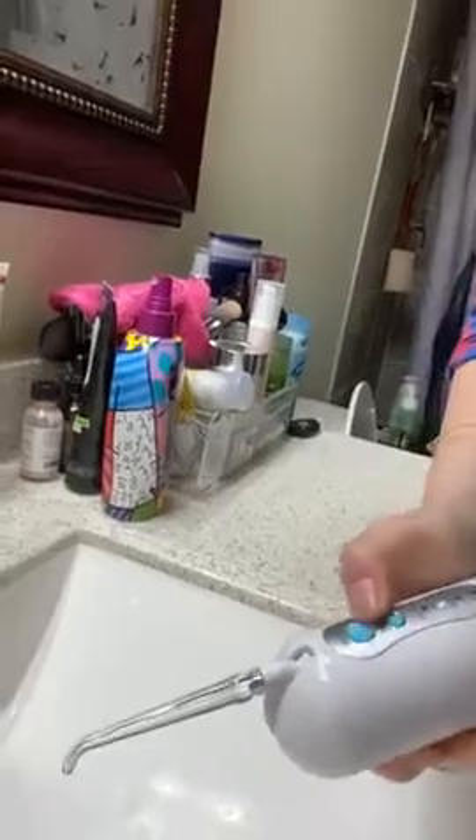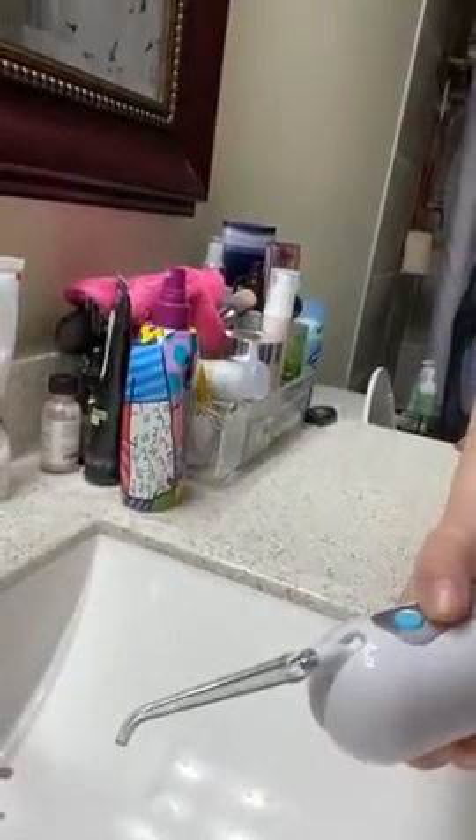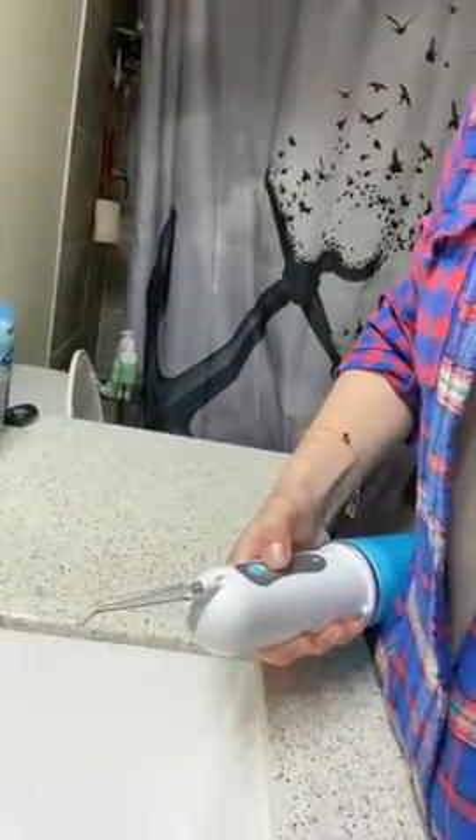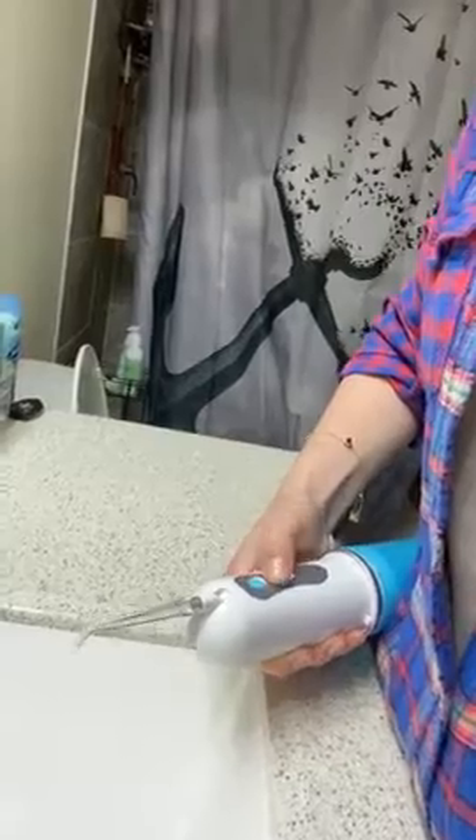Then you just turn it on, which I am going to do over the sink so we can see. And you can have a mode of normal, pulse, sinus, and soft.